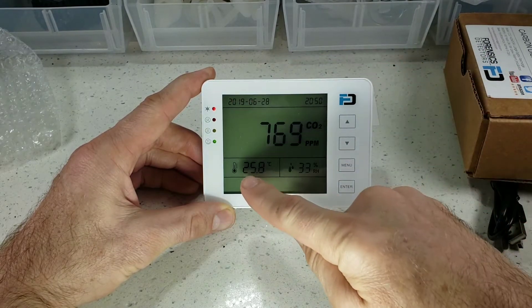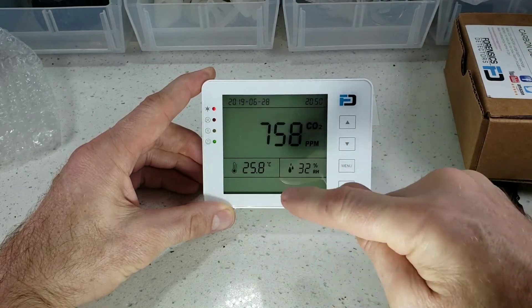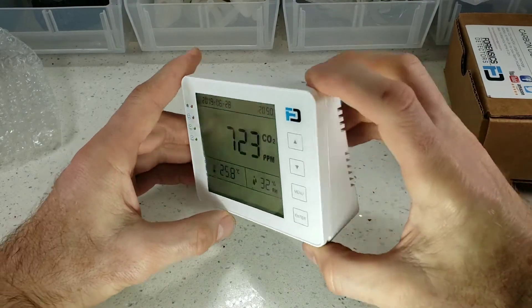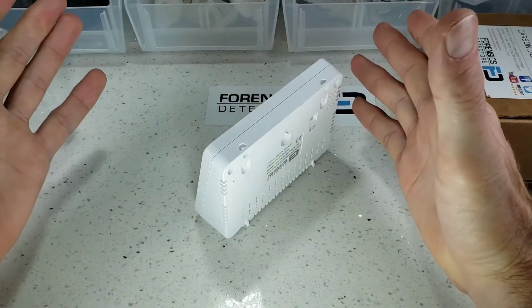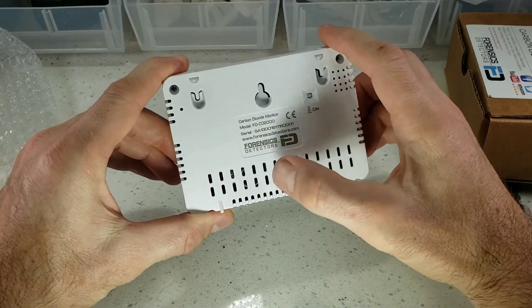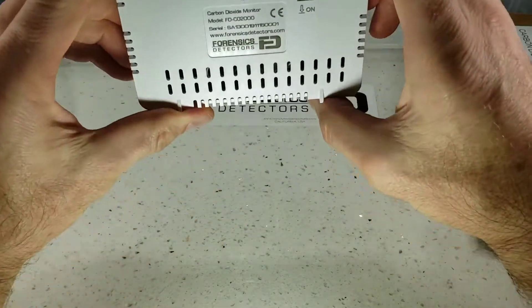Date, time, temperature, humidity. We have our LED power indicator and a smiley face or sad face to give you an indication of air quality. Up, down, menu, and enter buttons. Going around the unit, as you can see, it stands on a table quite nicely. It has grills at the back so that air can reach the NDIR sensor, and recesses here in case you want to mount it on the wall.